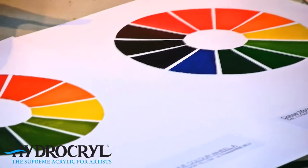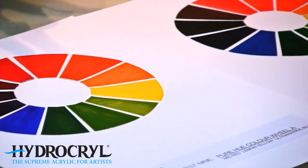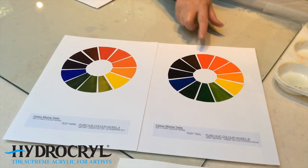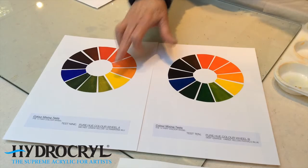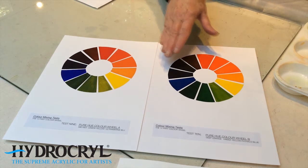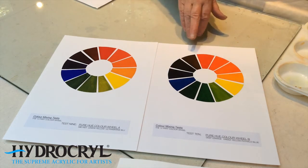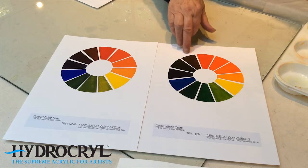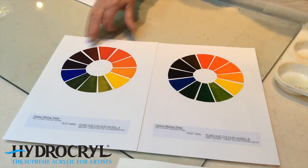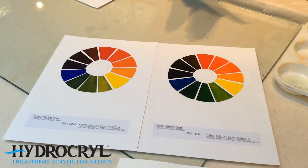Looking at these two colour wheels, depending on which combination of primary colours you use, the mixed secondary and tertiary colours will vary. You need to experiment with which different reds, yellows, and blues you decide on — in other words, which combination of primaries you prefer. An example is these two different colour wheels using different sets of blues: one is ultramarine blue, one is phthalo blue, with different reds and yellows from the Hydrochryl range. Each wheel is altered quite differently — for instance, the violets here are quite brown — so you need to mix them first to see what the results are.